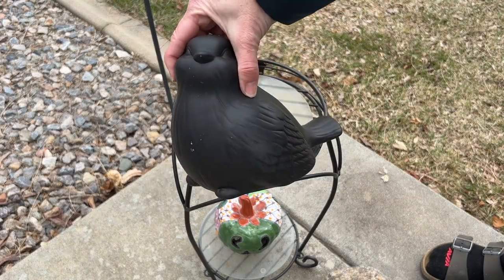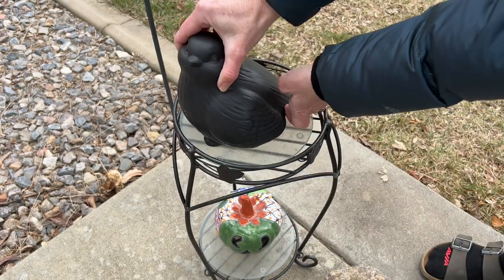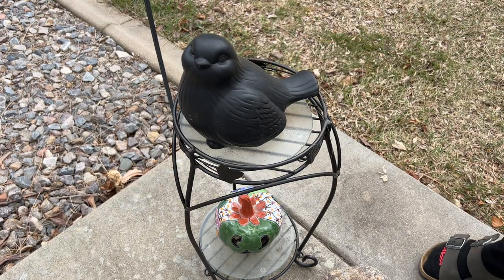Here is a decorative ceramic bird that I have in my backyard, and as you can see there's a hole in the bottom. I just simply place the key inside and put the bird back on display.